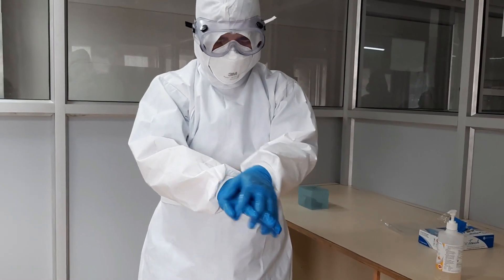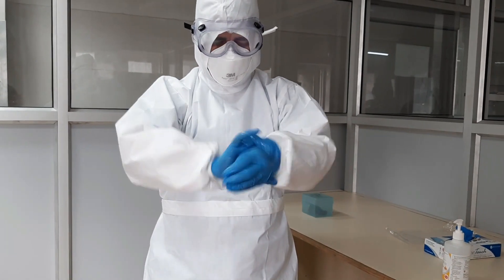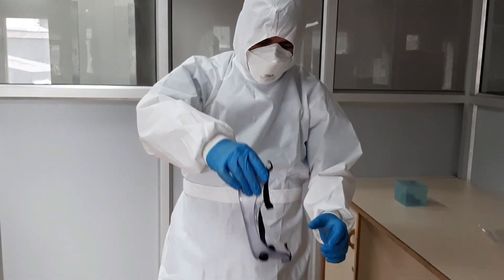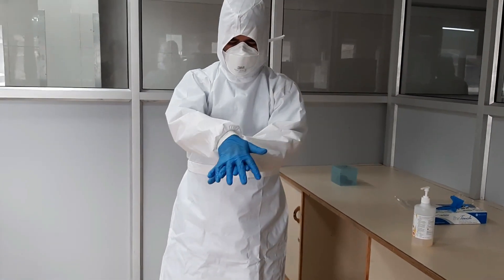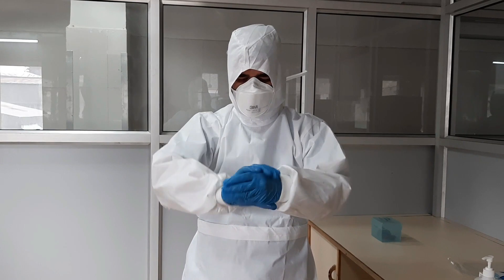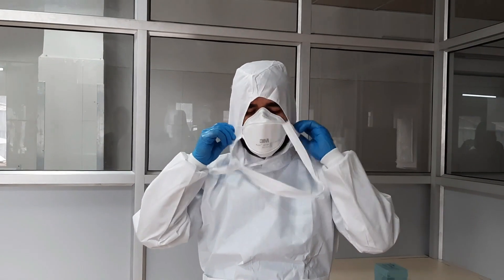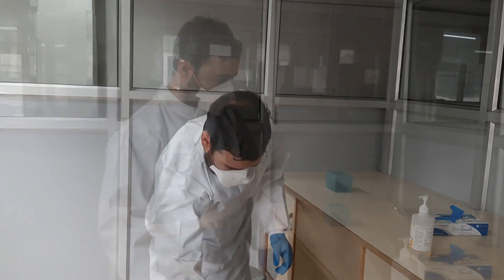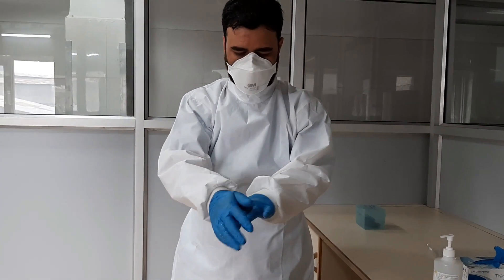Perform hand hygiene. Remove your eye gear or protective glasses first and discard in the color-coded bin. Remove your skull cap or surgical hood by carefully unknotting the bands and discard appropriately. Perform hand hygiene.